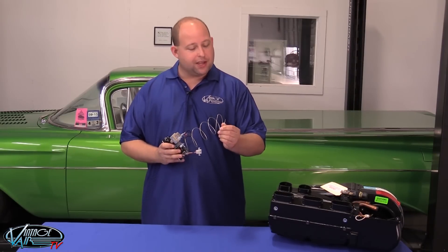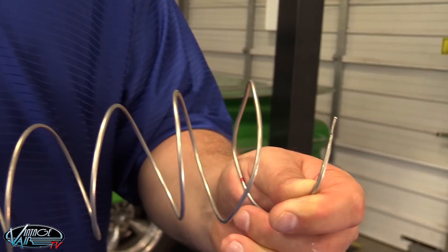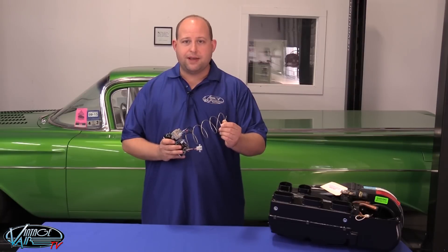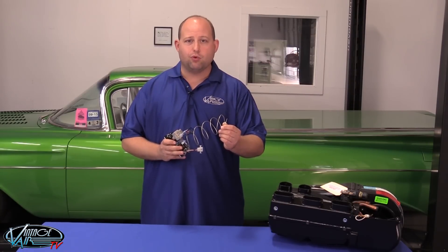Be sure to also take a look at the tip of the capillary tube. As you can see, the end of the tube is crimped — it looks like a little notch. If this crimp is not present, it means the capillary tube has been cut or otherwise damaged and the thermostat will need to be replaced.